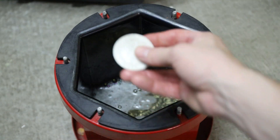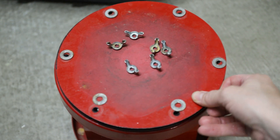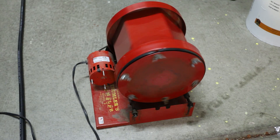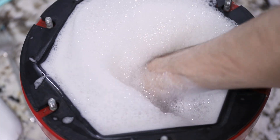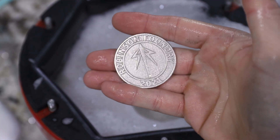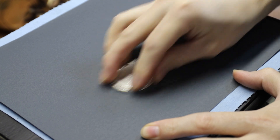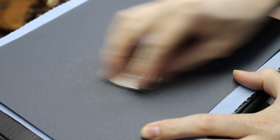I had to tumble each one individually because cast silver is extremely soft, and putting multiple coins in at once would have caused them to bang against each other ruining the detail. The final step was to use some very fine sandpaper to polish the high spots, and they were done.